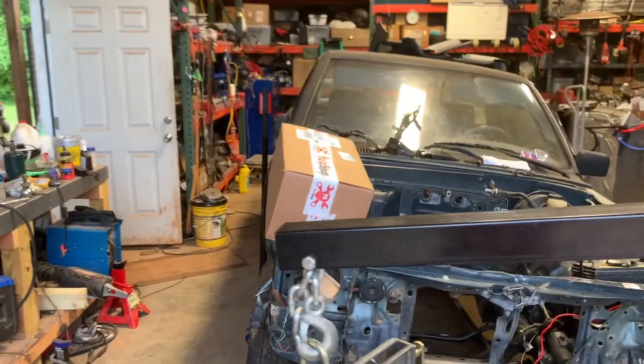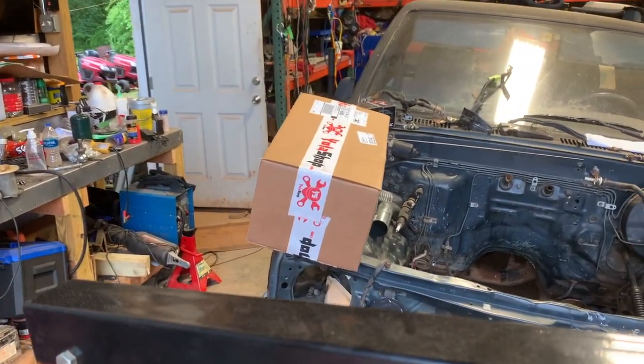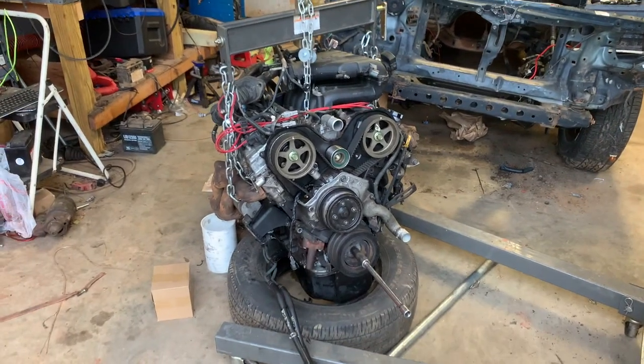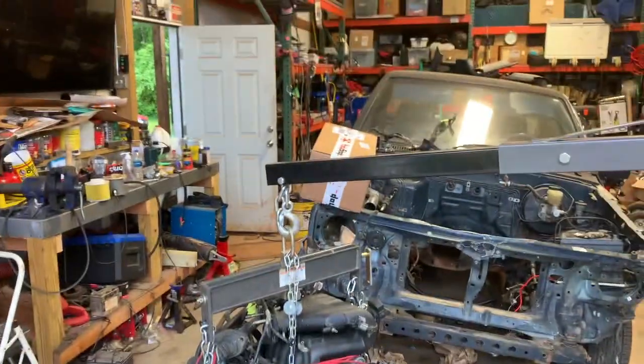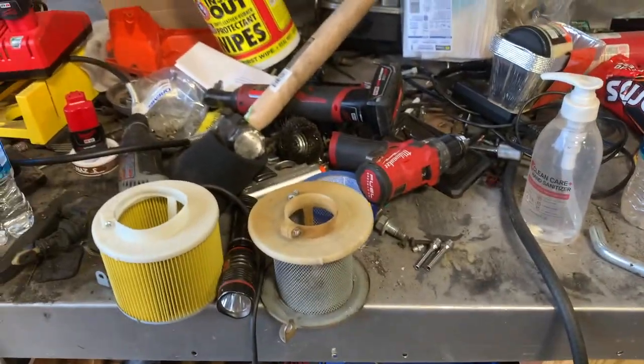Putting the new oil pan on the 5VZ. Went ahead and ordered one from YotaShop - they offer a complete new kit for just about $300 plus some shipping. Which is great, that way we don't have to worry about rearranging the steering at all, and we don't have to worry about anything in the oil pan hitting. So let's go ahead and get that opened.